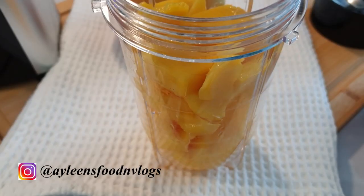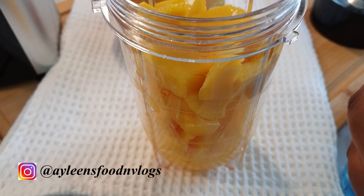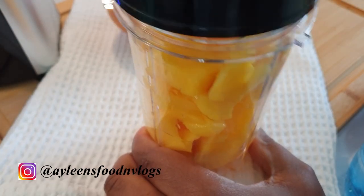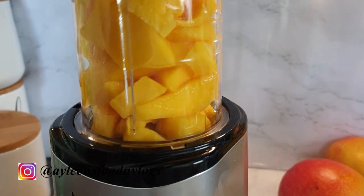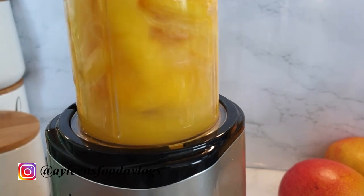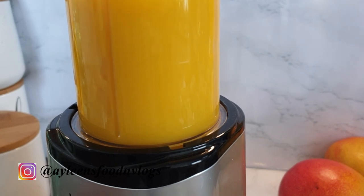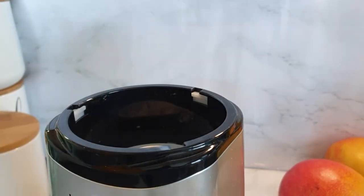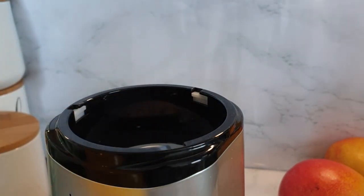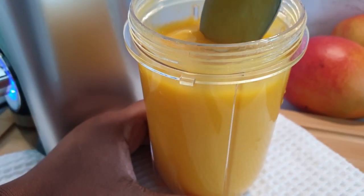Once you have added all your mangoes, go ahead and add a little bit of water to make the blending very easy. Next, go ahead and blend your mangoes. If you wish to add some orange juice, lime juice, or even pineapple juice along with the water, please feel free to do so.